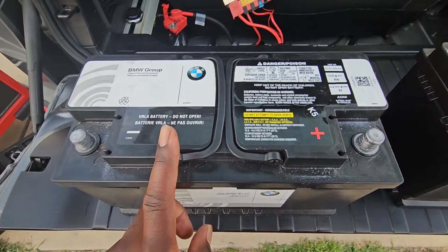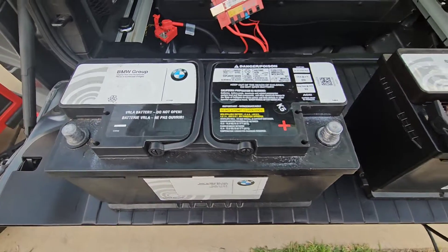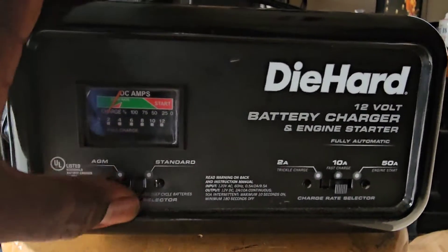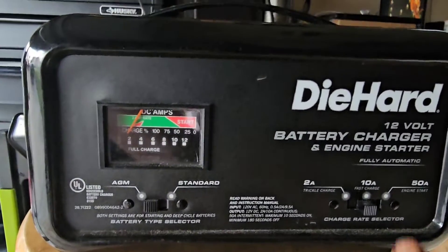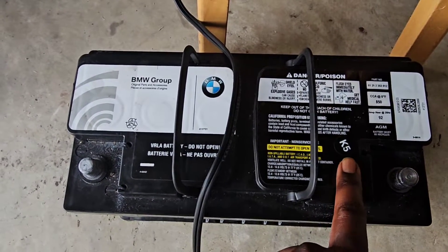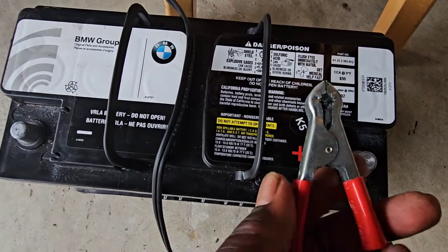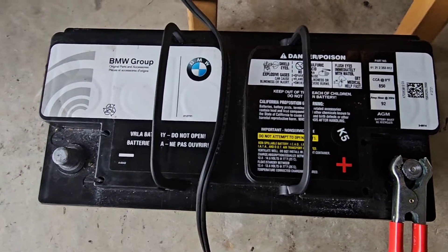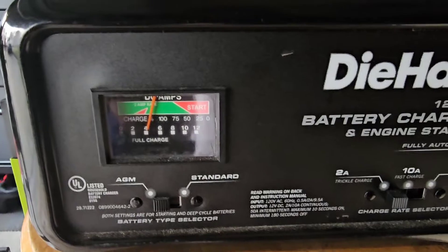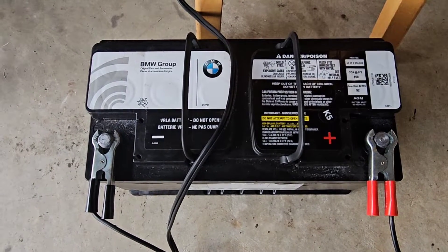This battery on my left is obviously a bad battery. What we're going to do is charge it at 2 amps slow to see if we can get a full charge on it, and then we're going to test it again. We've got this DieHard battery charger, and we're going to switch it to AGM and then put it on 2 amp — that's a trickle charge. We'll put on the positive lead and then the negative lead. Right now the battery is on AGM, on a trickle charge, and it is charging at 4 amps. I'm going to let this battery charge for a full 24 hours and I will get back with you.